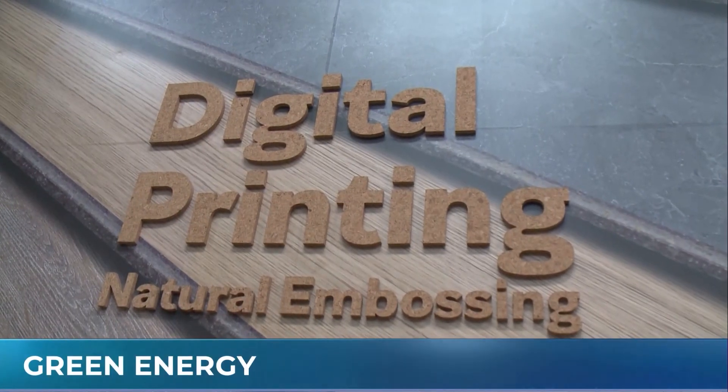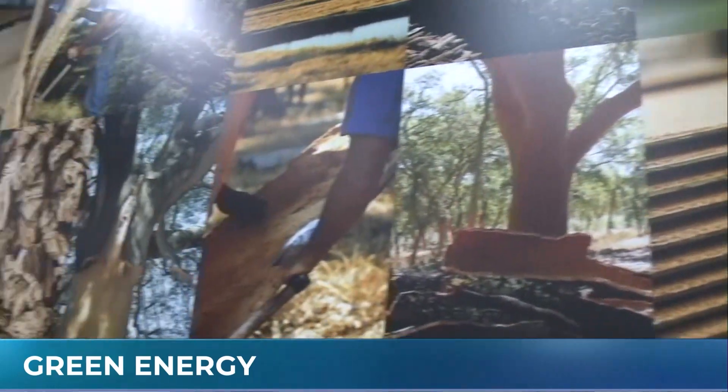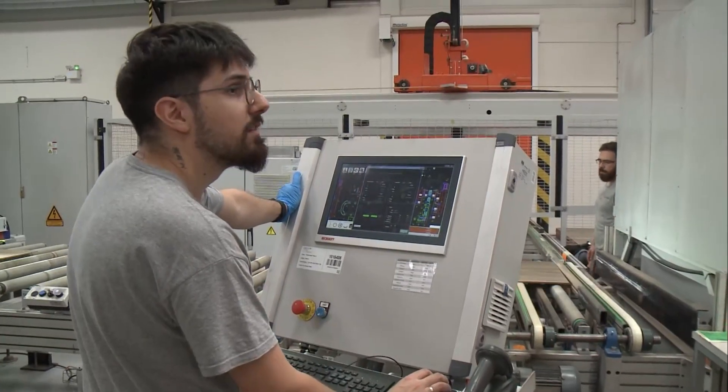Welcome back to Portugal. We are now in the Amorim facilities where they do all the production for the cork flooring. I'm being joined by Pedro Silva, who is the sustainability manager here at the facilities. Thank you for joining us. What does the sustainability manager do here? We develop new product compositions because Amorim has the sustainable side that makes the products more sustainable, achieving the goals of the customers.